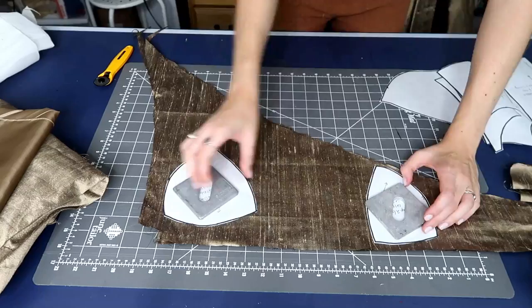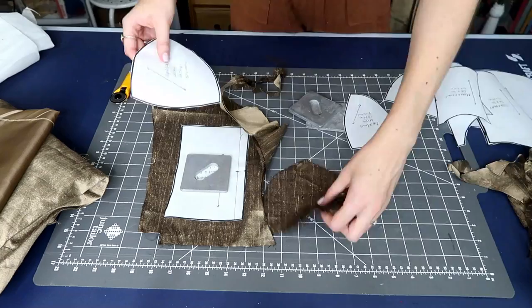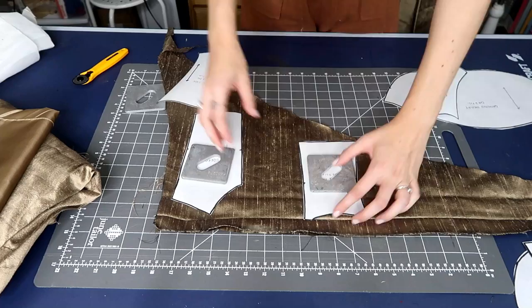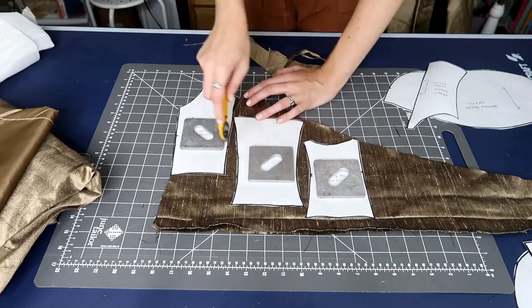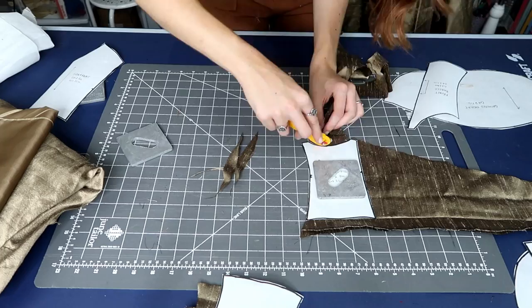The next step is to cut out all of my pattern pieces for my bodice — these are the pieces I created through draping. I'll have a whole other video about how you can drape your clothing to create pattern pieces. For each piece I need to cut two out of the fabric and two out of the lining. The bodice has five different sections in the front and four in the back, plus pieces for the cup sections and the gathered overlay.